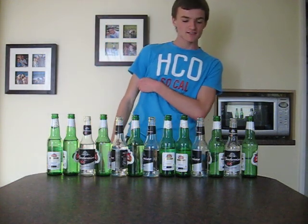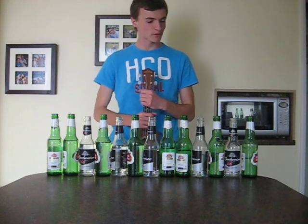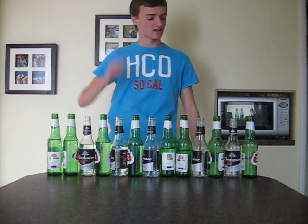Hello guys, I was challenged by Dan to throw some beer bottles into some musical instruments. So I did, as you can see.